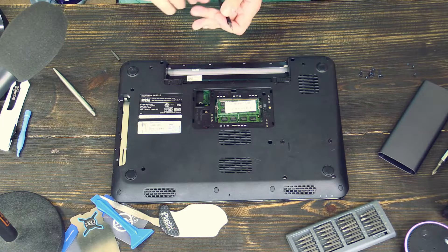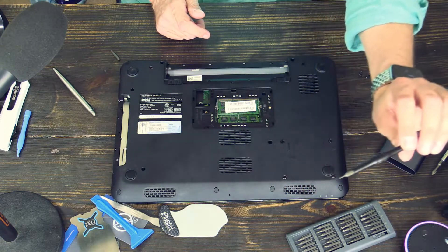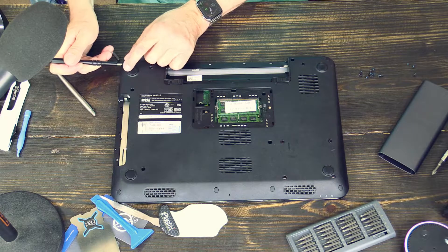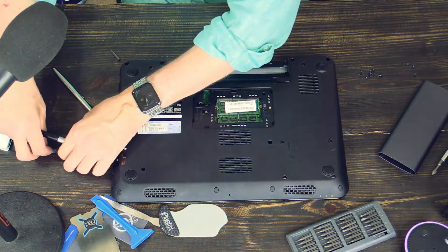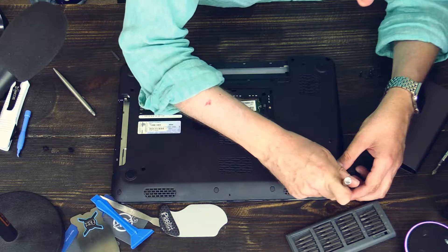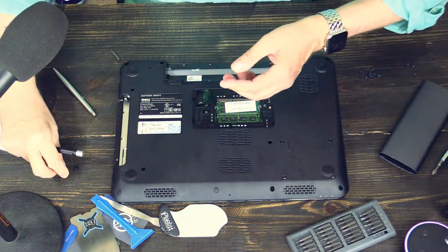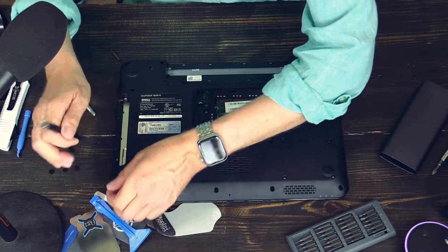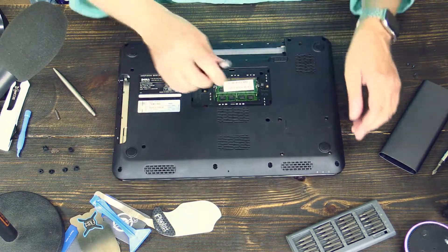You also have to remove the screws under these rubber thingies here — you see rubber thingies everywhere. The best way is to take a screwdriver with a very fine tip and just lift them out. Here is one, and here is a rubber stop. Let's lay them down as they came out from the laptop, so that you know which rubber plug belongs to which hole. And now you switch back to a normal Phillips screwdriver and take out the screws.